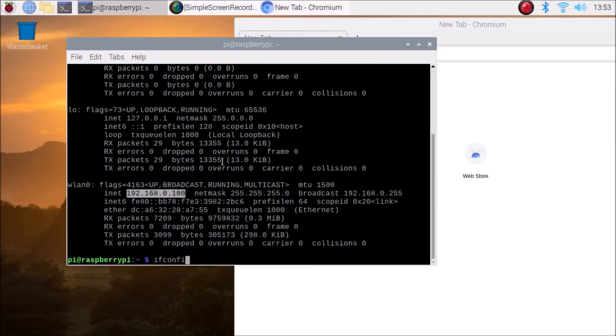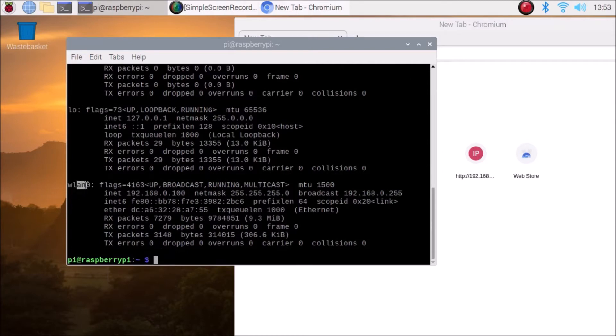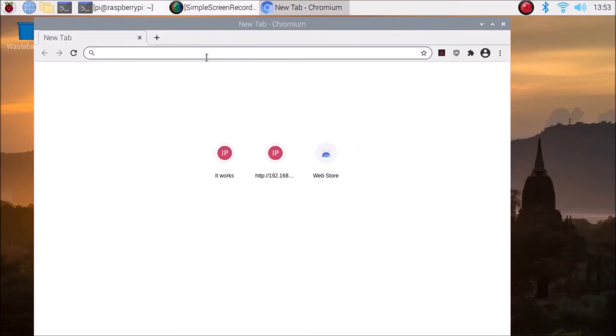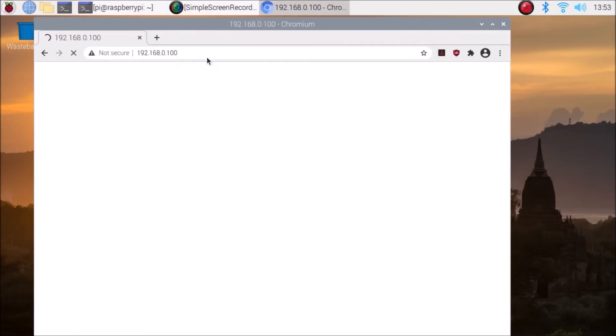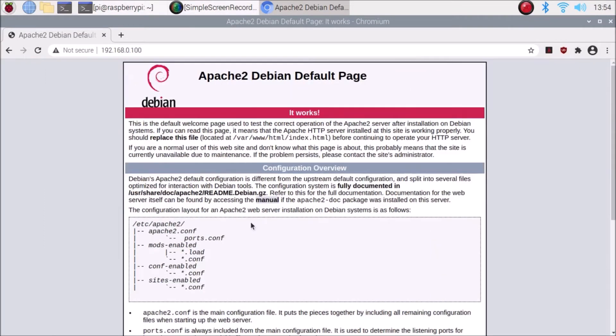To find the IP address, run ifconfig inside the terminal. It will show all interfaces on the Raspberry Pi 4. Our wlan0 interface — the inbuilt Wi-Fi — shows IP address 192.168.0.100. Open the browser, enter that IP address, and hit Enter. When you see the Apache2 default page, it means we have successfully configured the Apache web server.